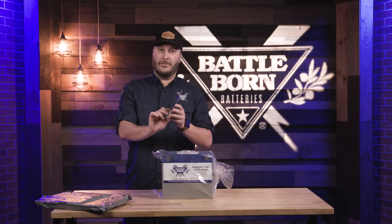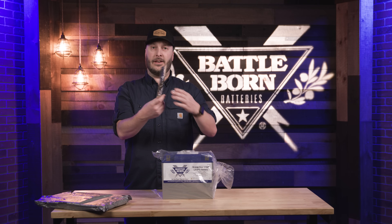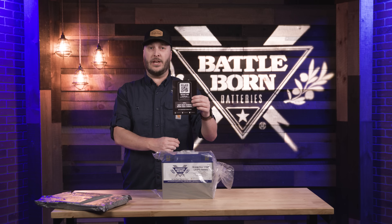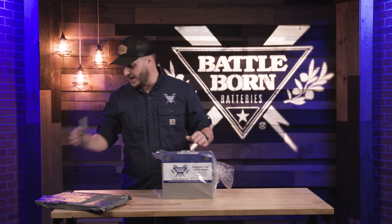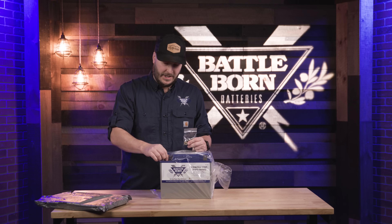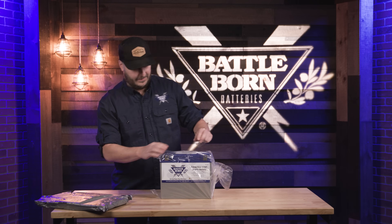Every single battery comes with a QR code you can scan — it'll pull up a manual and give you a ton of good information. When you receive your battery, it also comes with all the nuts and bolts to go along with our flag terminals to get nice tight connections.